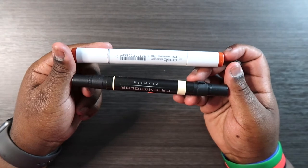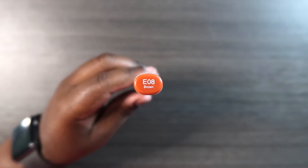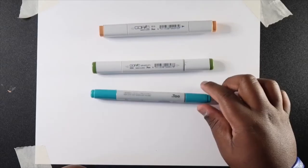Here I have a Copic Sketch marker and a Prismacolor marker, and right off the bat you can tell a very distinct difference between the two. A Copic marker has an oval barrel, and on that barrel there's a color name and a code for the marker, so that way if your caps ever get mixed up you can always tell which cap goes to which. The ink is engraved or printed on the barrel so it doesn't rub off. These markers also have a brush tip and a chisel tip. There are Copic markers with a chisel tip and a fine tip — those are called the Copic Original or Copic Classic. But we're just going to focus on the Copic Sketch for now.